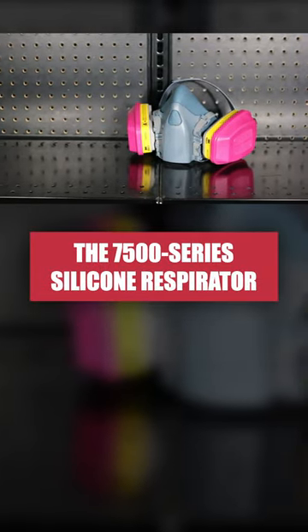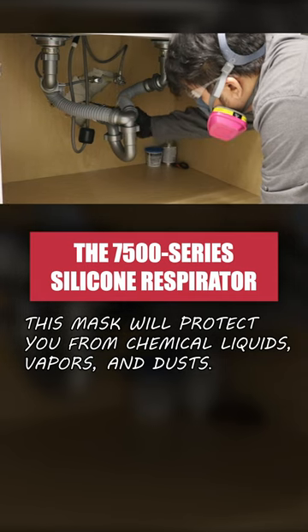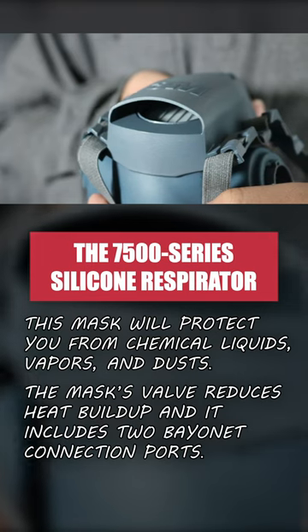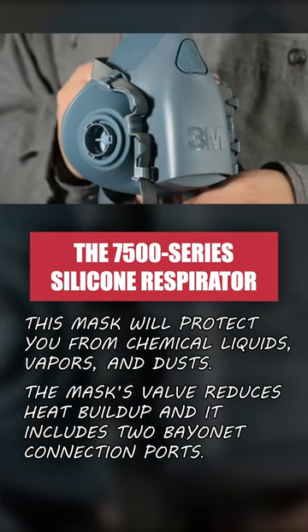The 7500 Series Half Facepiece Reusable Respirator is a face mask that will protect you from breathing in harmful chemicals or particles. This silicone mask features a unique valve that reduces heat buildup and two bayonet connection ports that are used to attach disposable filters.